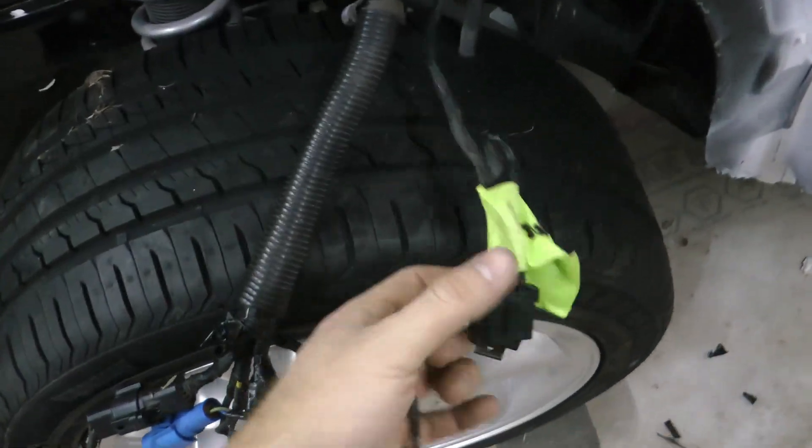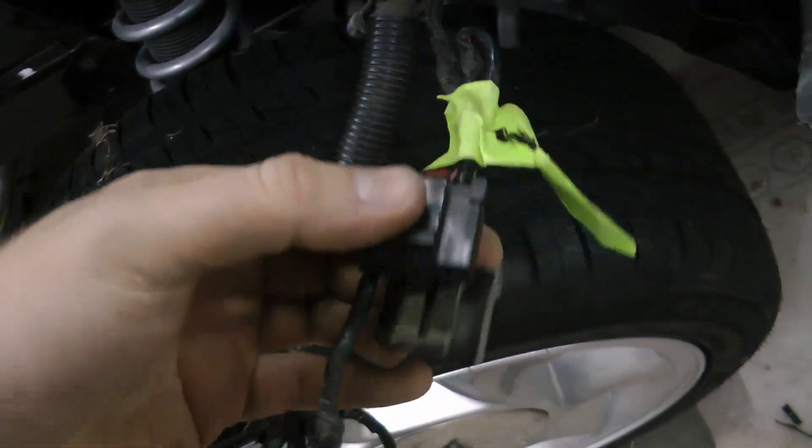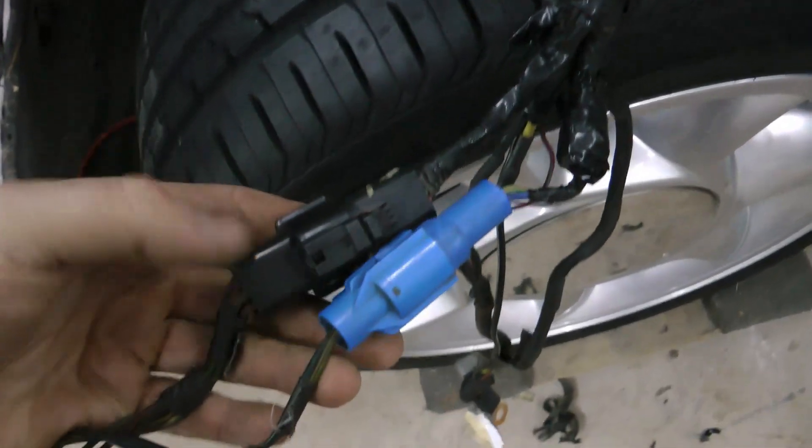From the stock harness, all I ended up using here were the wiper motor connectors, the blue and black plugs for the headlight harness, as well as the miscellaneous connectors which go to the starter solenoid.